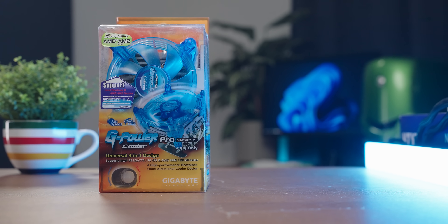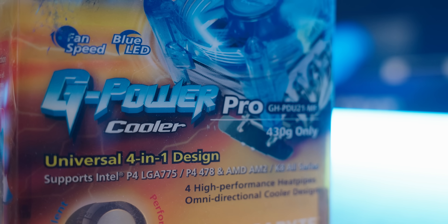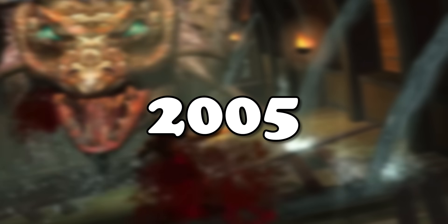This is a new-in-box Gigabyte G Power Pro from 2005, and today we're going to celebrate its release from cryostasis by torturing it with some power-hungry modern CPUs.